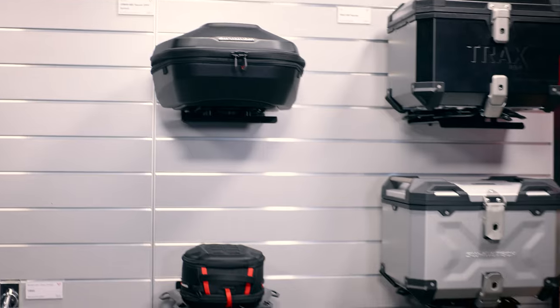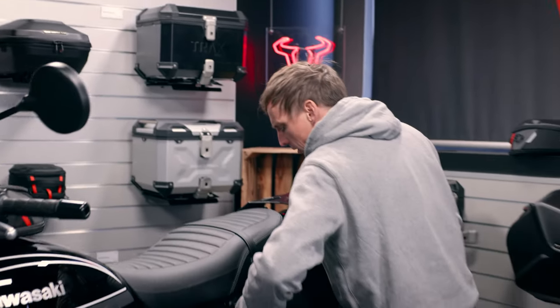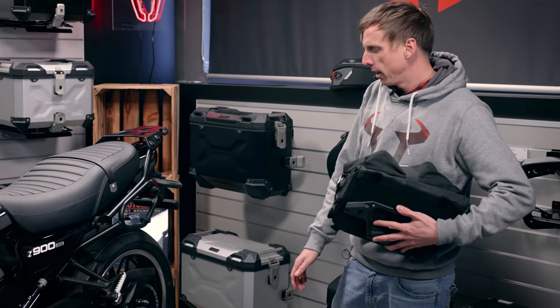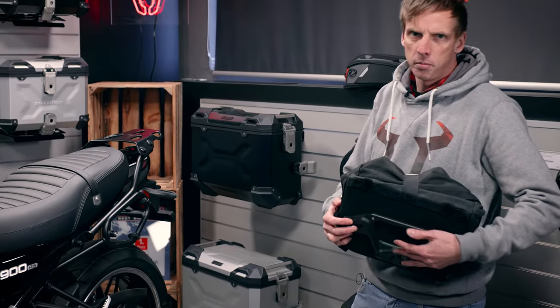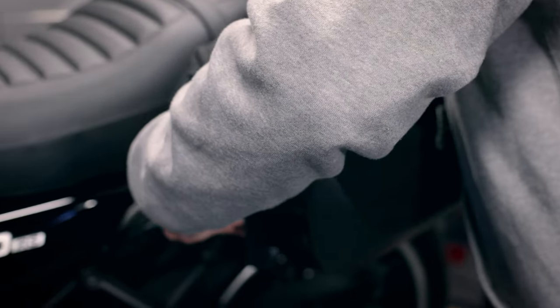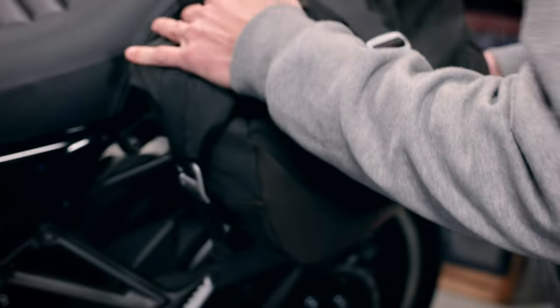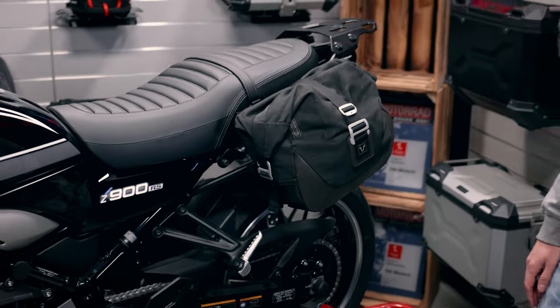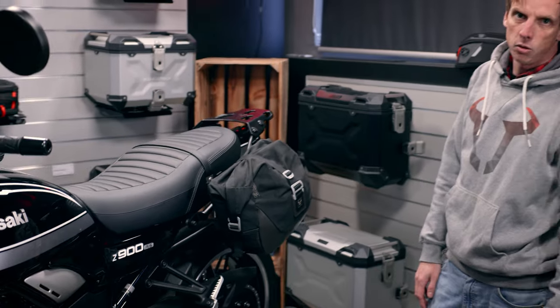We will also have the SLC side carrier, which is model specific for the left and for the right side, and here you can attach different bags. This is a LC1 Legend Gear. You can also attach the bigger version, the LC2, or the urban ABS side cases or the Suspex.